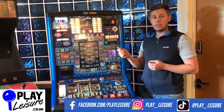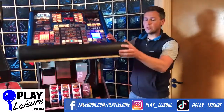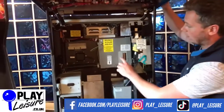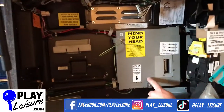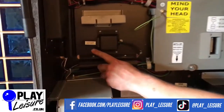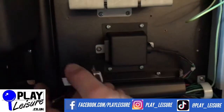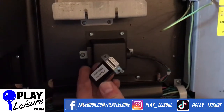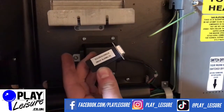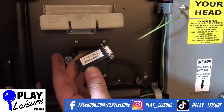Let's open the top door of the fruit machine. Inside the fruit machine you have the game board, and this is the Scorp 6 board which is inside here. Over here you have this dongle - and this is the dongle itself. If I pull it out you'll see the end to it there. Now if your fruit machine has one of these, or you look to buy a fruit machine with one of these, you need to be aware of its expiry date.